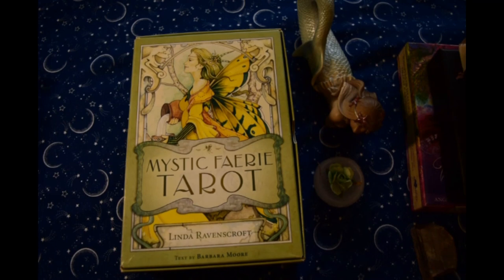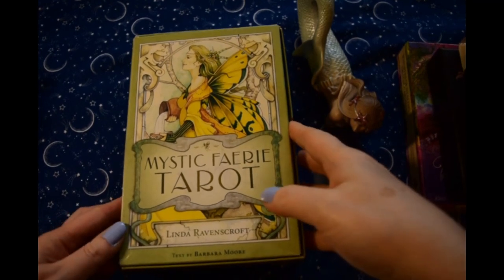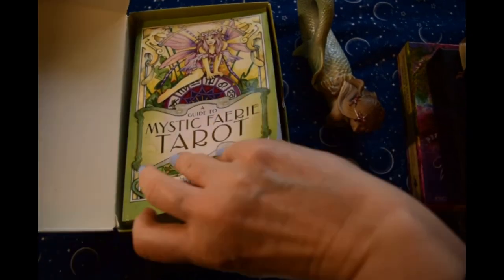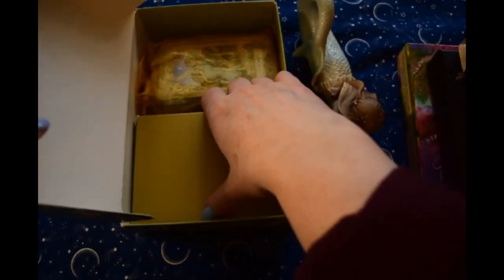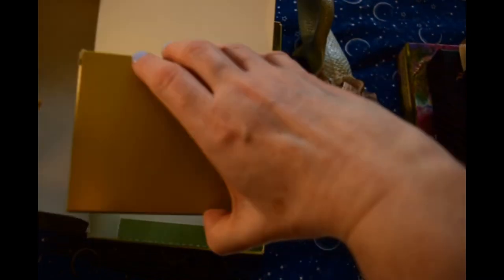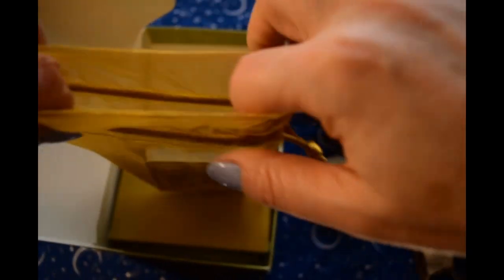Next up is the Mystic Fairy Tarot. This is the first edition that came out in this box. I think some things about it have changed now, I'm not sure. Book by Barbara Moore. And these things were intended to be a box for the cards, but they're so oversized — I don't quite get that.